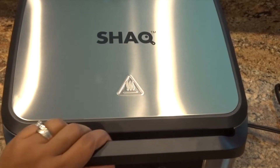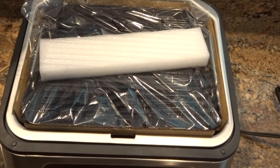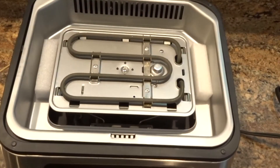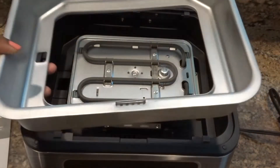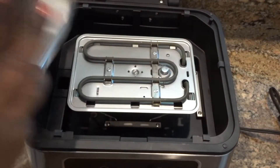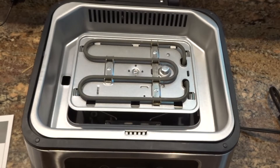I have the grill out of the box and it was packaged really well. I'm going to go ahead and remove the plastic from the grill plates. Now we can see the heating element. I'm going to remove the styrofoam — and this is the drip tray. I think this is the first drip tray because there's another one underneath at the bottom, and that just goes around the heating element.